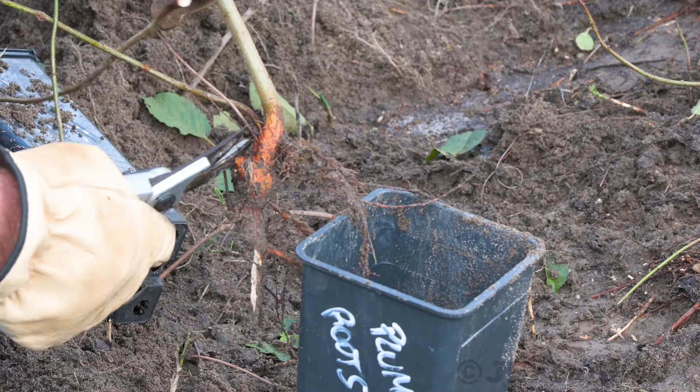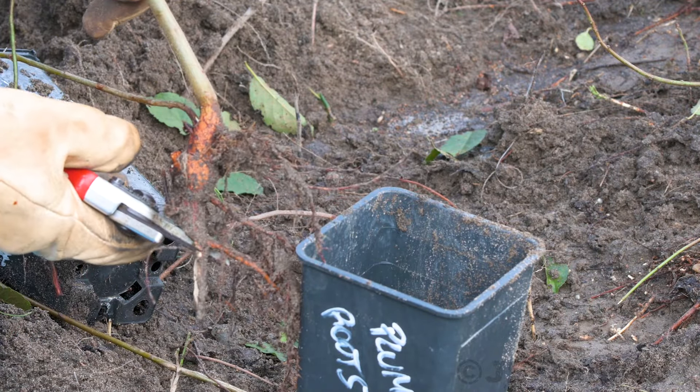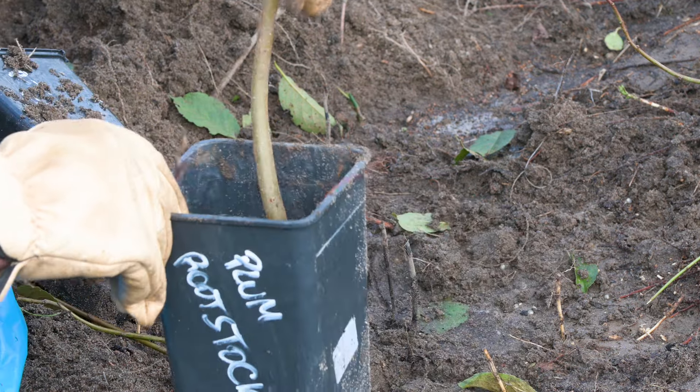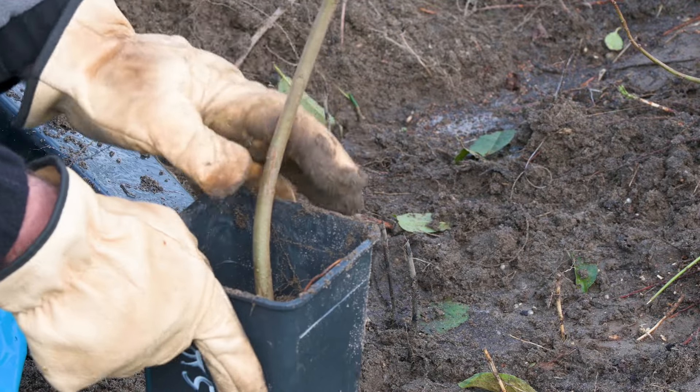Avoid leaving several branches in the collected rootstocks. If you have to use a saw to free them from the main root system, try to leave clean cuts and remove any broken roots.